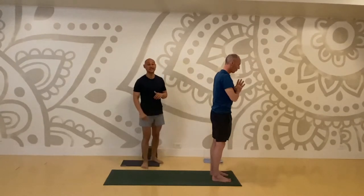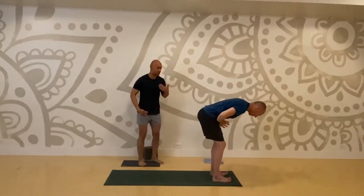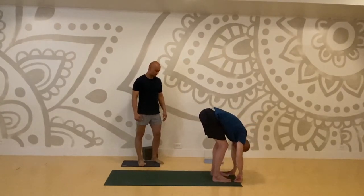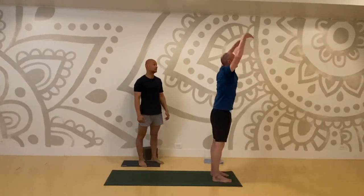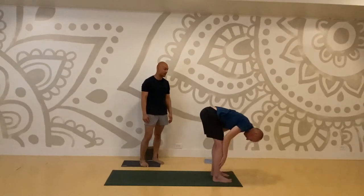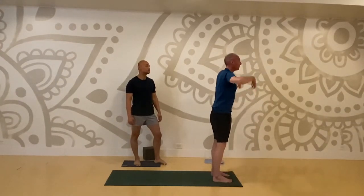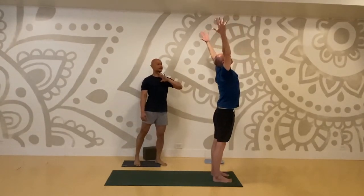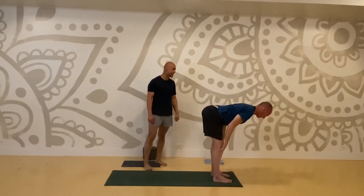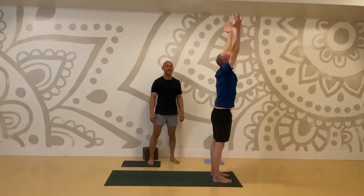We're going to do three half sun salutation A's. Inhale mountain pose, forward fold — hinge through your hip creases. Halfway inhale, forward bend exhale. Root your feet, rise up, mountain pose, lift. Forward fold immediately, exhale. Lift halfway, and fold. Inhale lift, mountain pose — maybe a slight back bend. This is your third half sun salutation A: lift halfway, exhale and fold, rise to mountain pose. Bring your hands together in front of your heart.